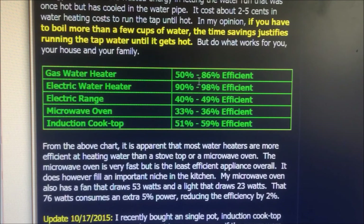Here we have the efficiencies of different water heating devices: the gas water heater, electric water heater, electric range, microwave oven, and induction cooktop. As you can see, the induction cooktops are really efficient as far as kitchen cooking appliances go. So there you have it. Thanks for watching.